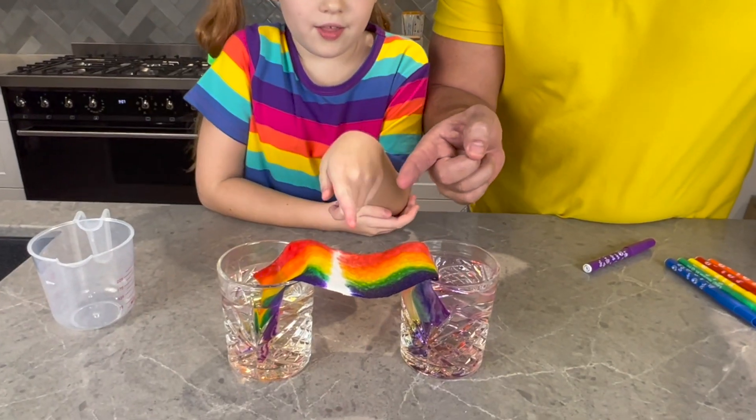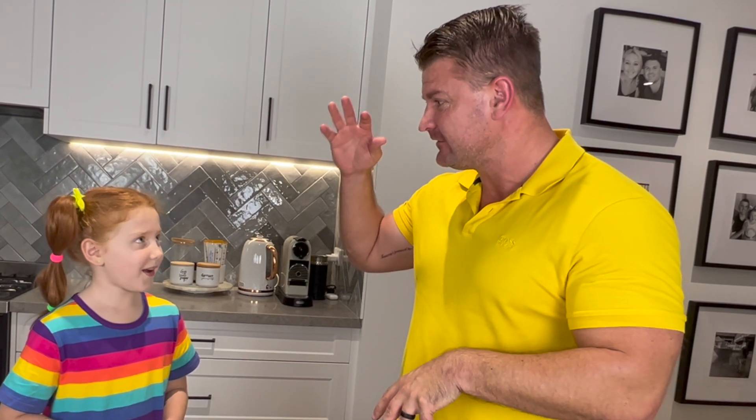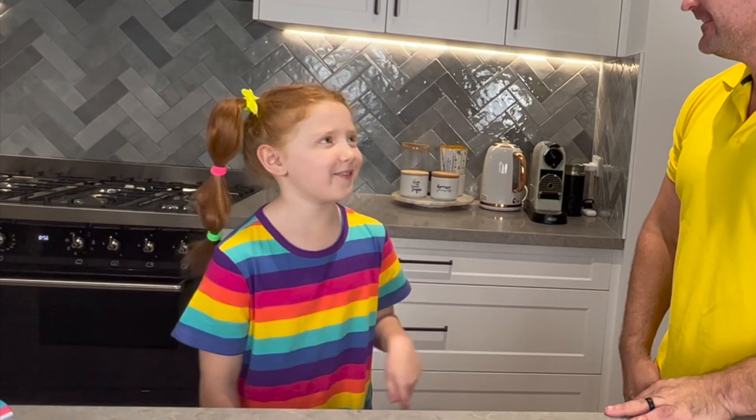So today we're going to make a rainbow. A rainbow? You're going to make it rain, then the sun comes out? Not that kind of rainbow.